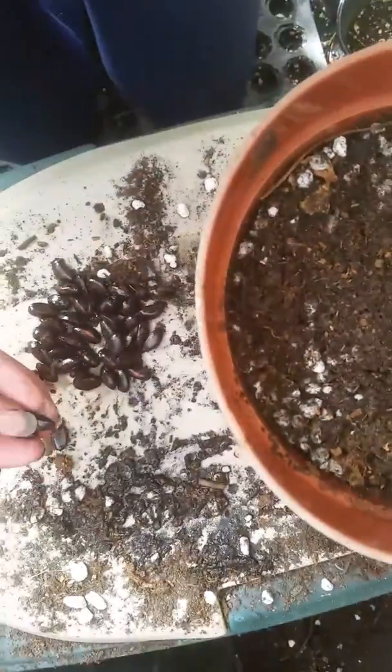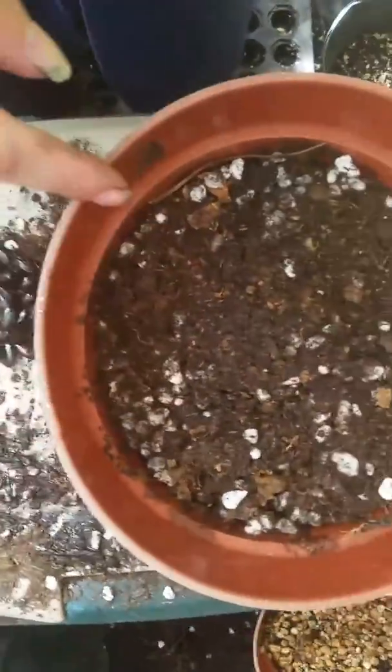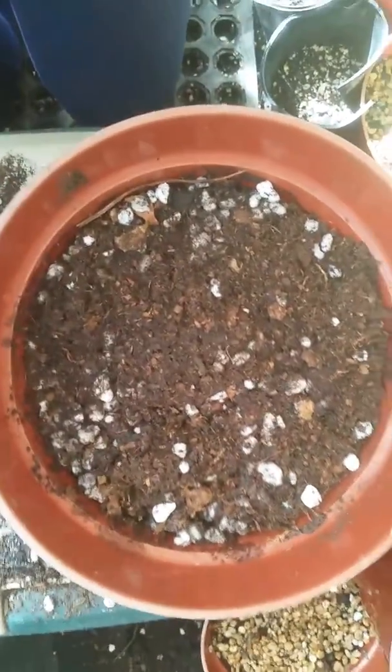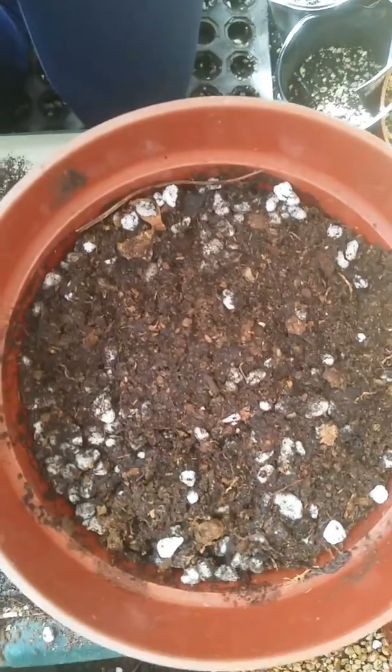I have a mixture of 1/3 peat moss, 1/3 perlite, and 1/3 compost, already pre-mixed and ready to go and watered down.